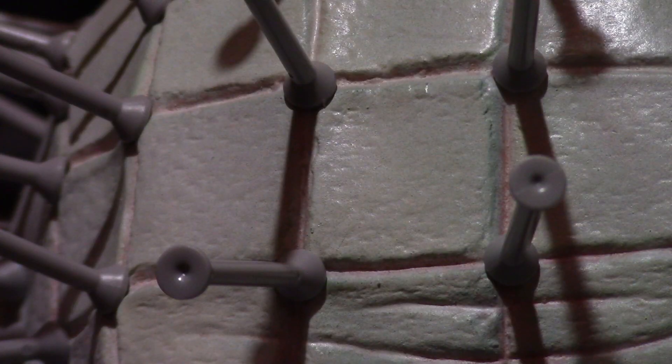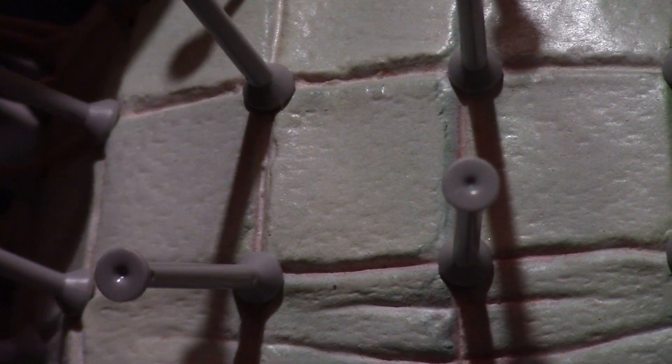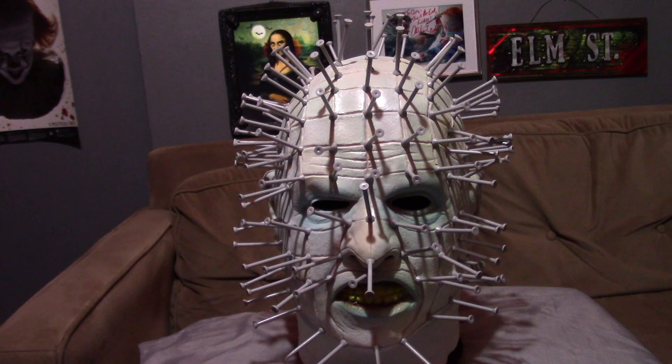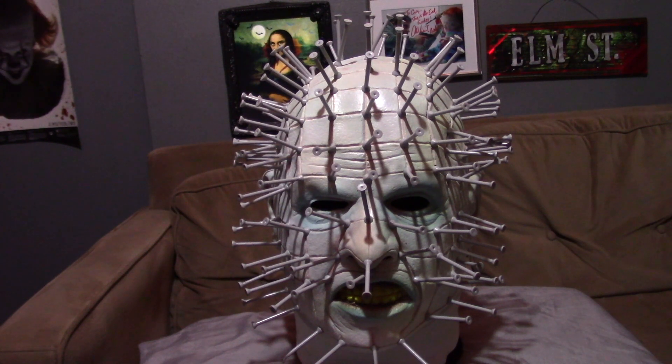The pins themselves are just not very accurate because they are too thick. The nails in the movie were a lot thinner, and these ones are very thick, which is not accurate. Overall I really like how the multiple nails sticking out of the grooves look, but as I said, the nails aren't perfect — it's just a latex piece.